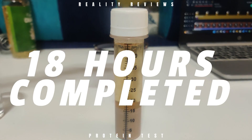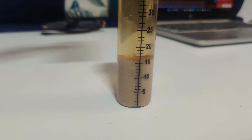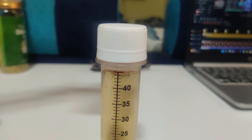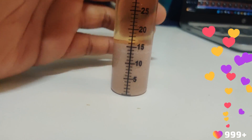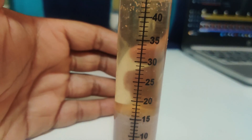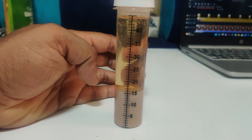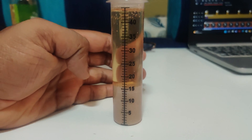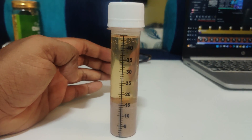Guys, it's almost 18 hours in and this is the current condition of the MuscleTech Rapid whey protein. This actually contains whey — as per the testing you can see the curdling has completely stopped and settled at the bottom. This confirms it is a whey product. We'll check the exact percentage at the 24-hour mark. See you then.